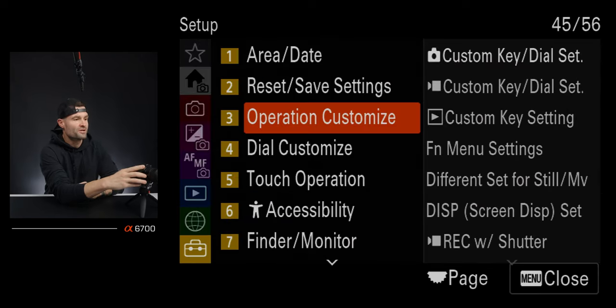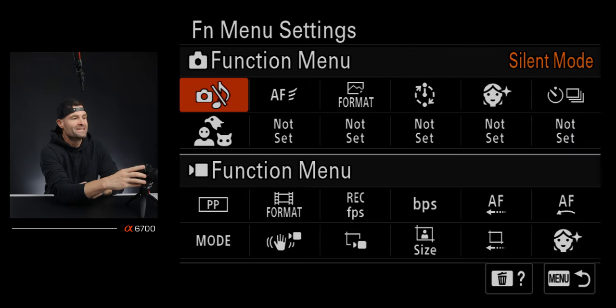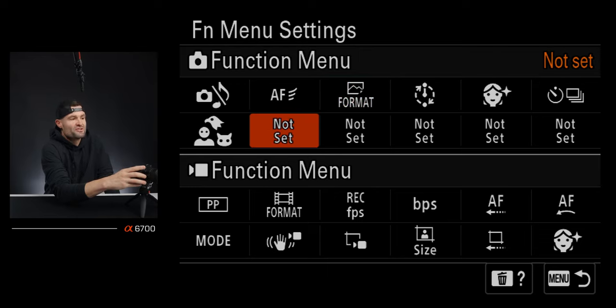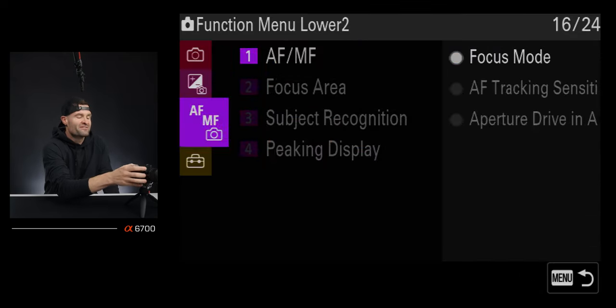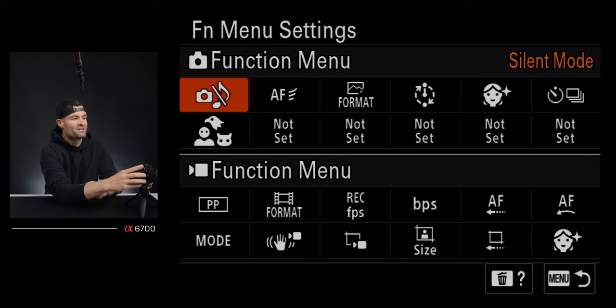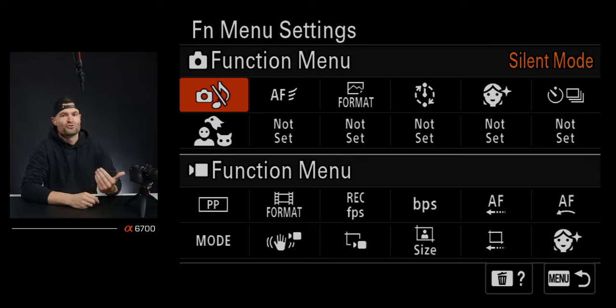Starting with the function menu: go to the briefcase icon, then operation customize under function menu settings. The top option is for photo, the bottom is for video — we're talking about photo today. You can click on any cell you want to change and map it to whatever you need. Here's how I have mine set: the first thing I have is silent mode, so I can quickly toggle the shutter sound on or off, which is important in quiet settings.